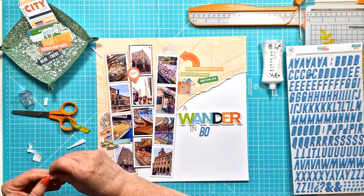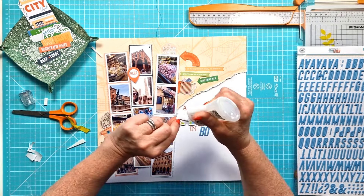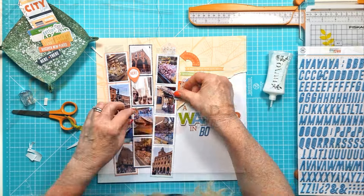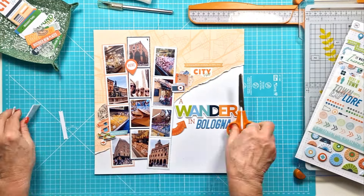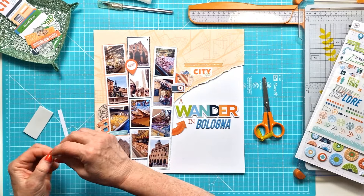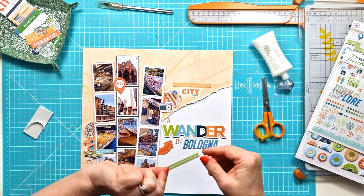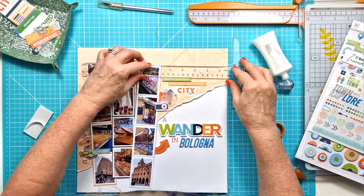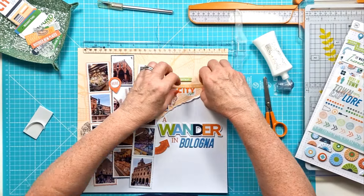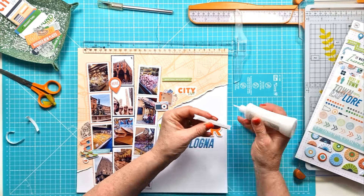Here I've got a cute shopping bag and a little drink bottle — I certainly needed a drink bottle wandering around Bologna because it was very hot and quite humid. I've also got a few little sayings: 'Good times were had by all' and 'So many places to enjoy, so little time,' because we really just had part of a day there. It was lovely nonetheless.